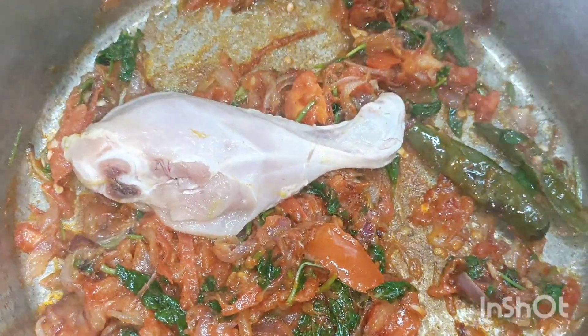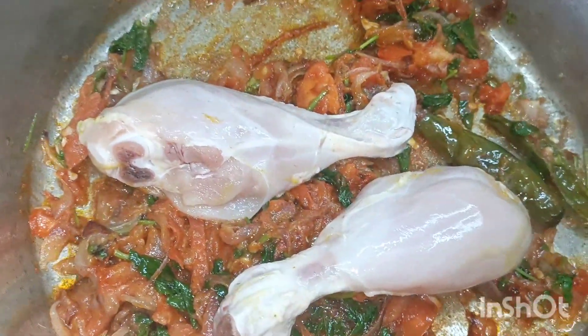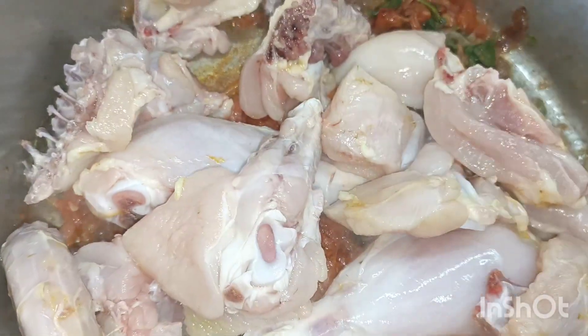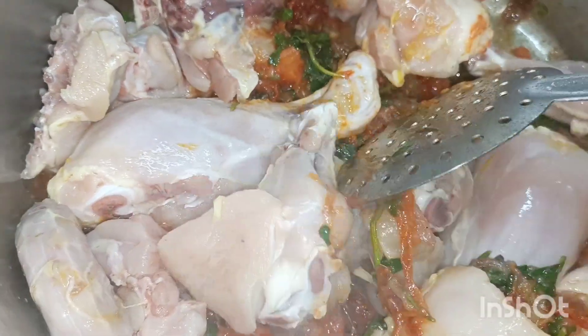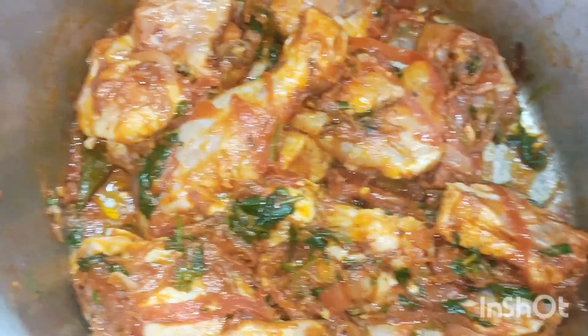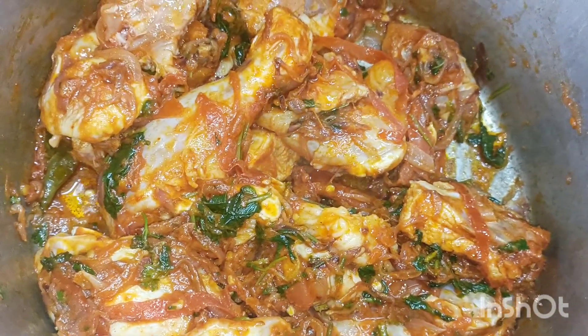Now we have to clean it. Add chicken here. I have to clean it up and wash it all the way — it's good to clean it up and wash it all the way. It's good to clean the chicken.